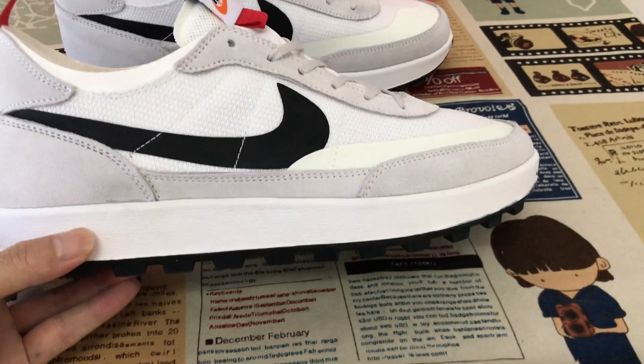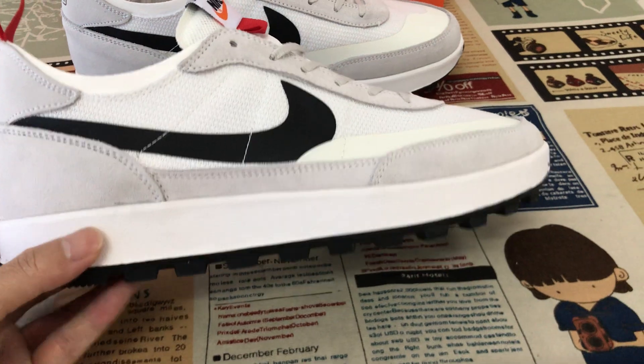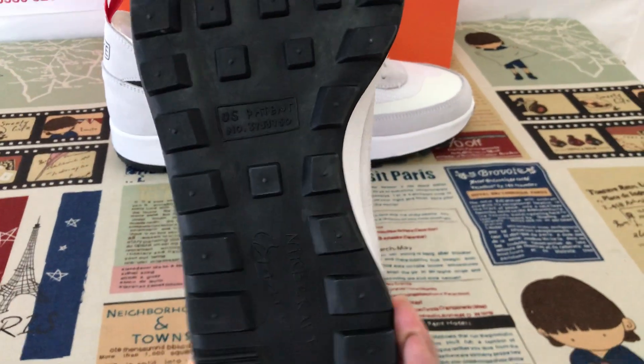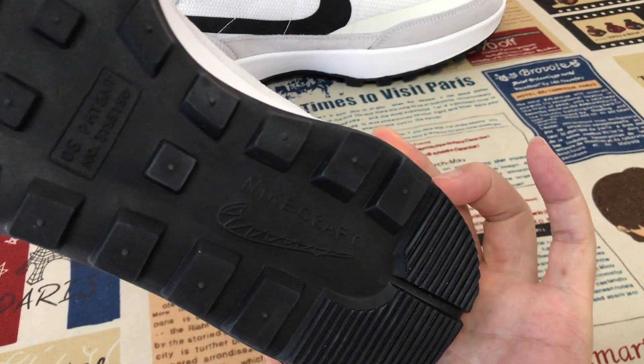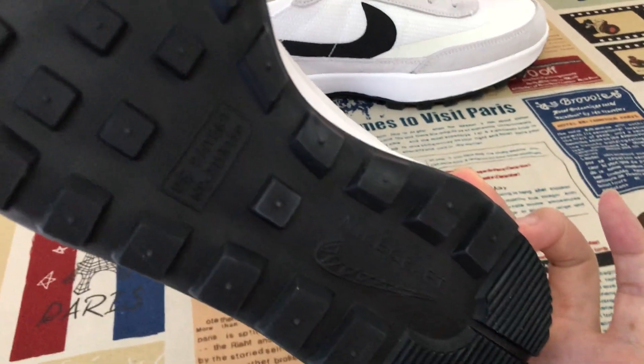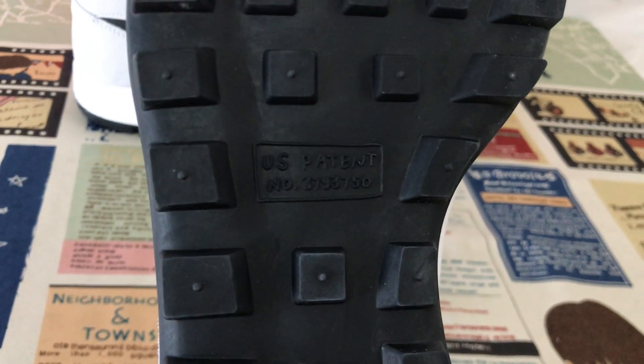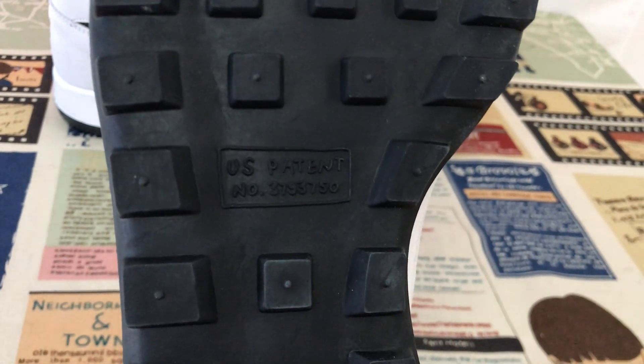Here's the white side wall and the black rubber outsole as well, with the Nike Club and the suede logo. And here's the paint number on the rubber outsole as well.